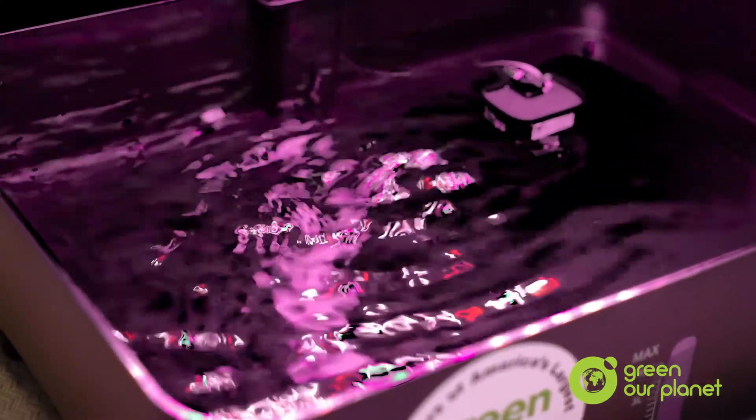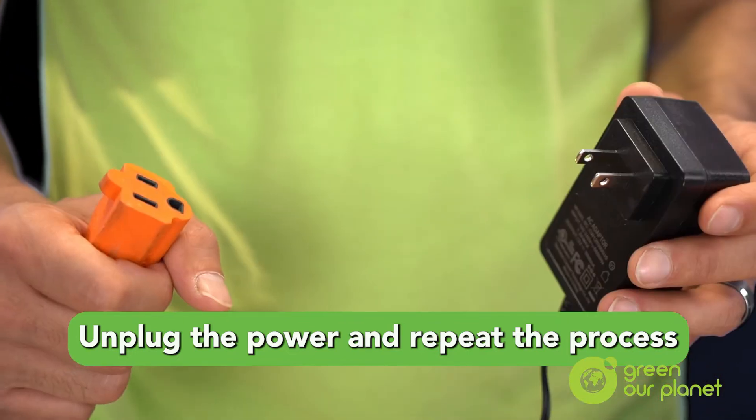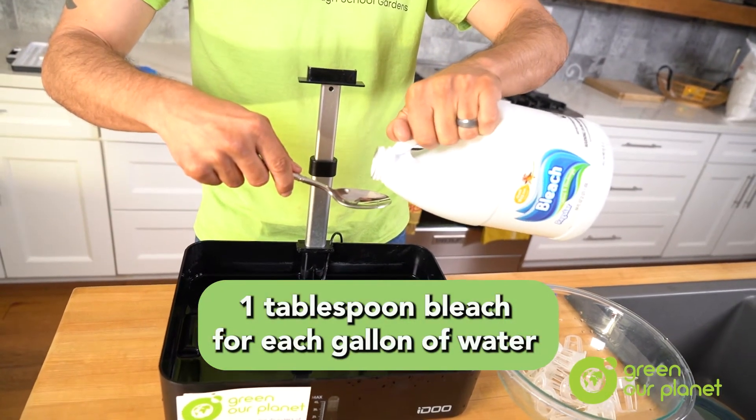The next important step is to clean the system with some bleach. Although the vinegar will help deep clean it, it's bleach that will kill the algae and any other pathogens that might be lurking unseen in the system's reservoir or on its components. To do this, we follow the same procedure we did with vinegar, but our bleach cleaning solution will consist of one tablespoon of bleach for every gallon of water.